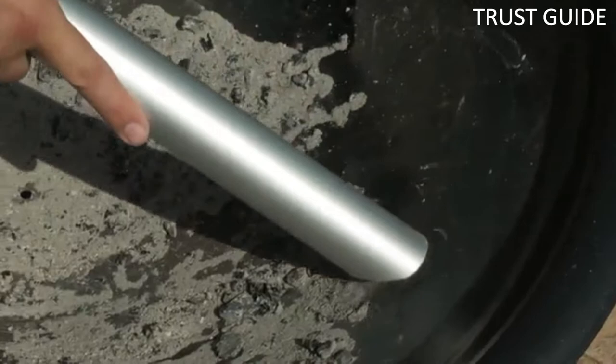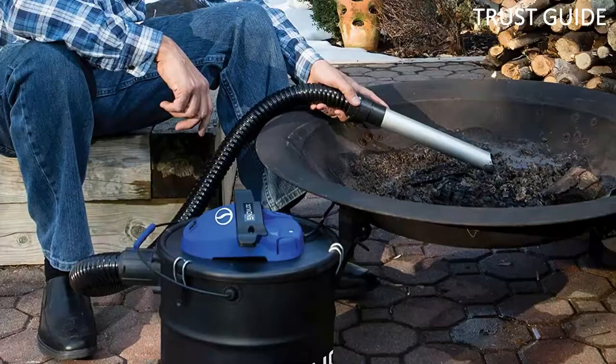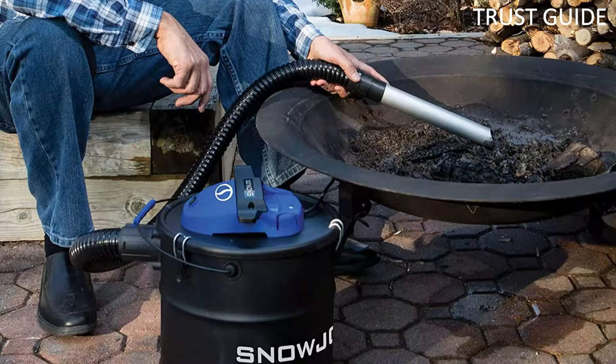This ash vac is made with an impressive dual filtration system. One filtration system holds coarse dust particles, including pollen, fly ash, plant and insect parts, spores, etc.